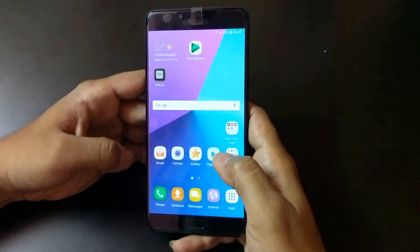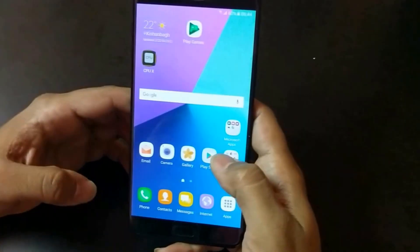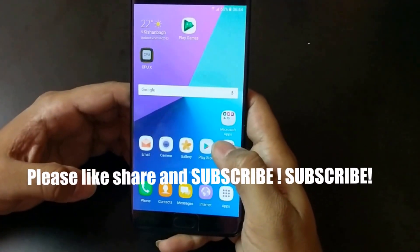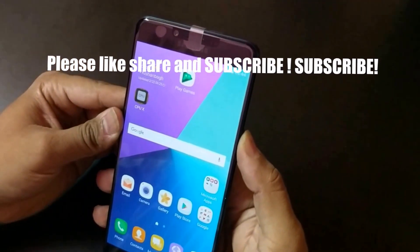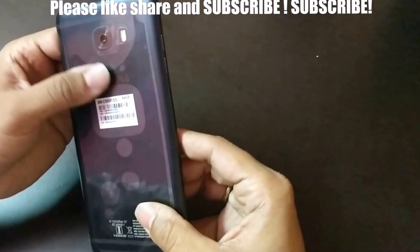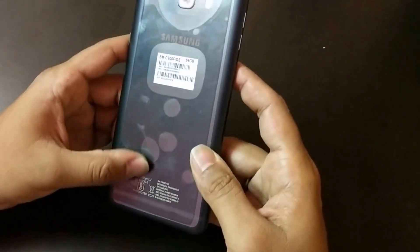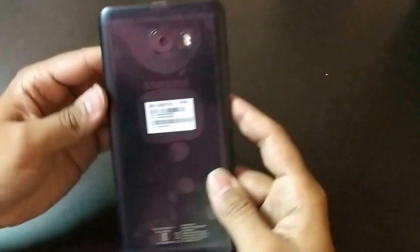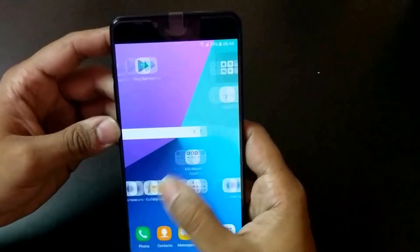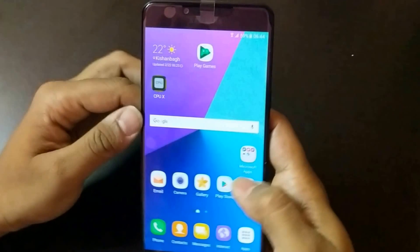Hi guys, welcome to our channel. In this video we are going to compare the recently launched Galaxy C9 Pro with the Galaxy A9 Pro. This is the Galaxy C9 Pro, which is recently launched in India. The main feature of this phone is it has 6GB RAM — the highlight feature. The best marketing strategy of Samsung these days is getting a device with 6GB RAM. Nowadays it's become fashion to release smartphones with higher RAM.